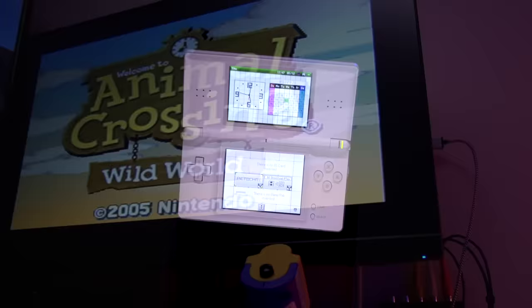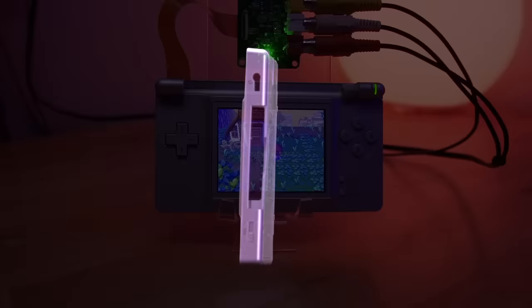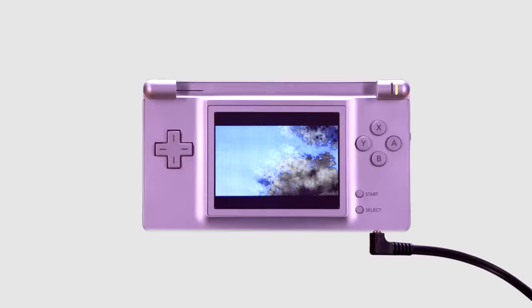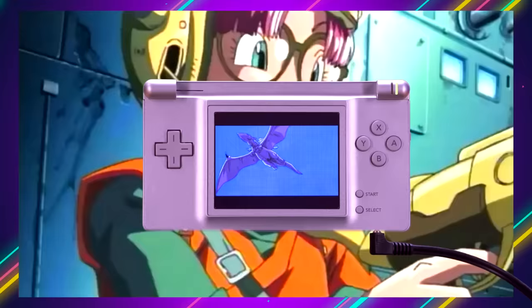In a previous episode, I showed you the amazing discovery from the group Lost Nintendo History who found a secret buried within the DS Lite hardware which allows you to output video to an external television. The group made this module as a proof of concept but as you can see it's very much a prototype device that resides external to the DS console. Enter Rotronics with their internal DSTV Out mod that effectively turns your Nintendo DS Lite console into a Switch-like device. Let's take a closer look.